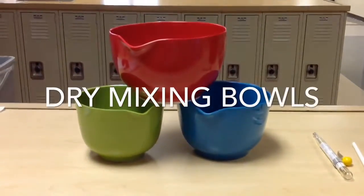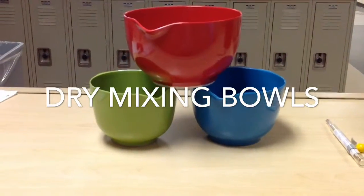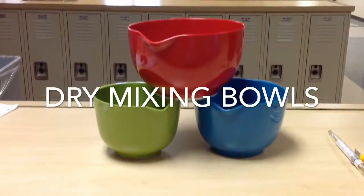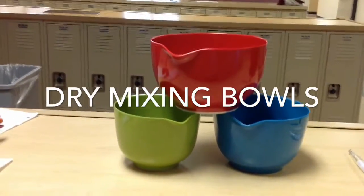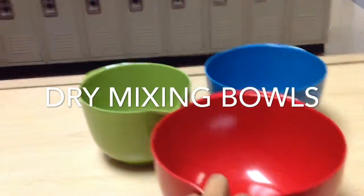These are mixing bowls. They are made out of plastic. They are used to mix or combine ingredients and they are to be hand washed. They are called nested because they can fit into one another.